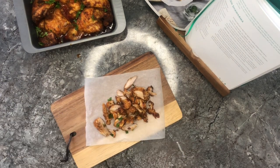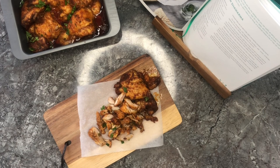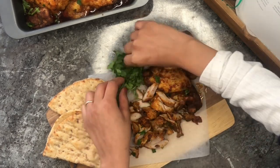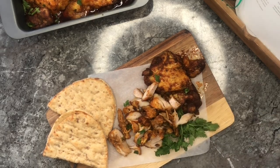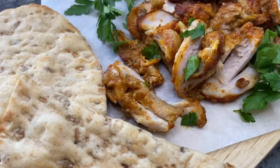Now I'm just getting ready to take a cute picture for Instagram. I honestly just love this recipe and I cannot wait to try more from this book. Oh, I don't think I mentioned it's Nadia Hussain the Bake Off winner. I just found a video where Nadia herself is actually making this recipe — I'll leave it in the description box below for you to see.